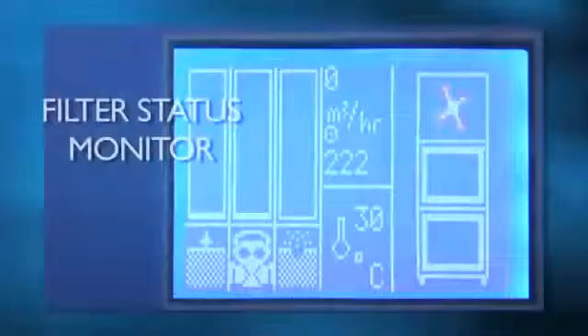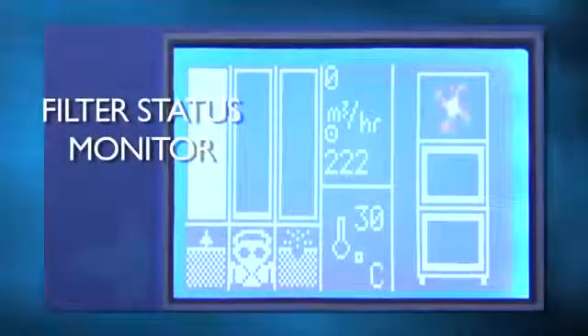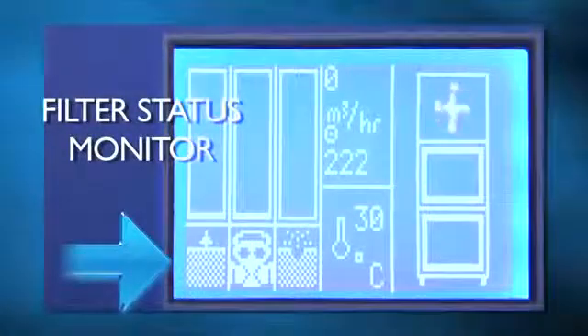The filter status monitor takes the guesswork out of determining when a filter needs to be replaced. As the filter becomes saturated, the bar begins to fill. This feature allows the operator time to acquire a replacement particle filter before the current one becomes completely blocked.